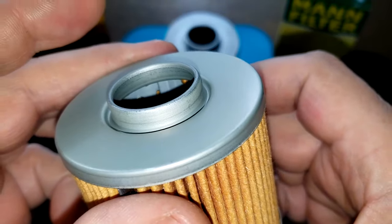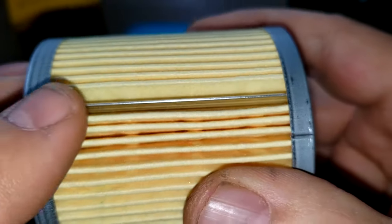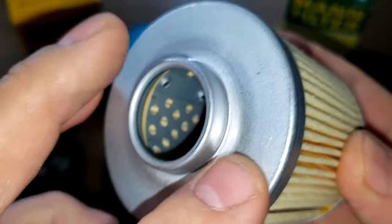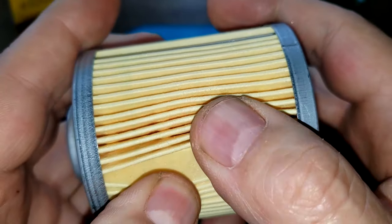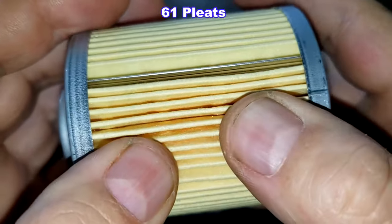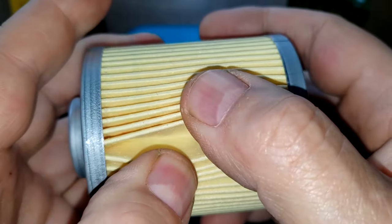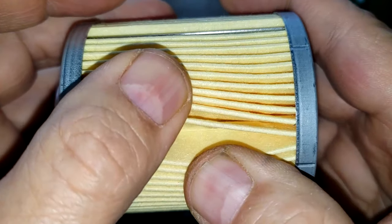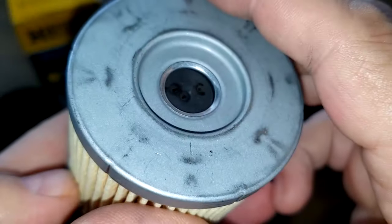And the MAN filter has a metal crimp seam and metal end caps, nice and clean. The MAN filter has 61 pleats — one extra pleat — and they also look like deeper pleats. But like the Hank's filter, I have no specs for this filter, so I don't know the micron rating or what the filter media is. It's probably a synthetic blend on both of them. The bypass valve is right here.